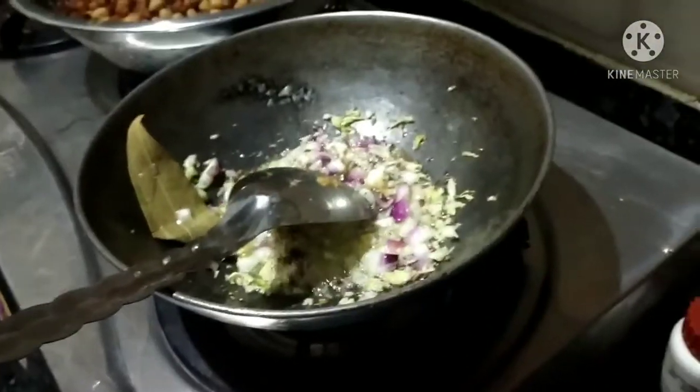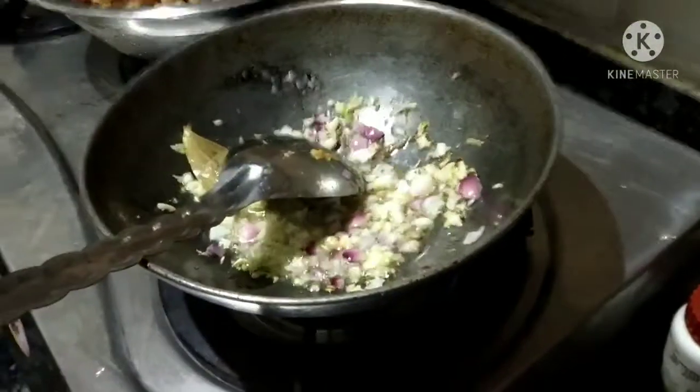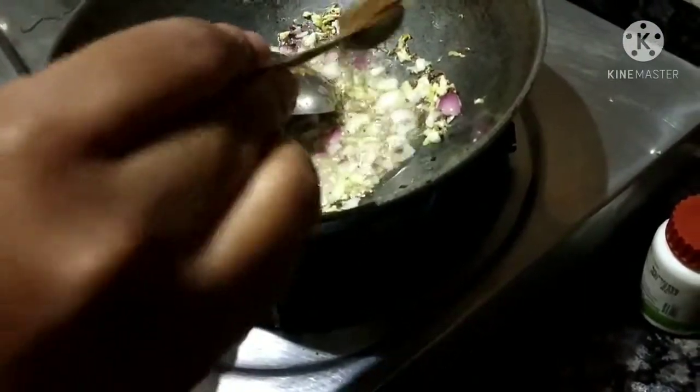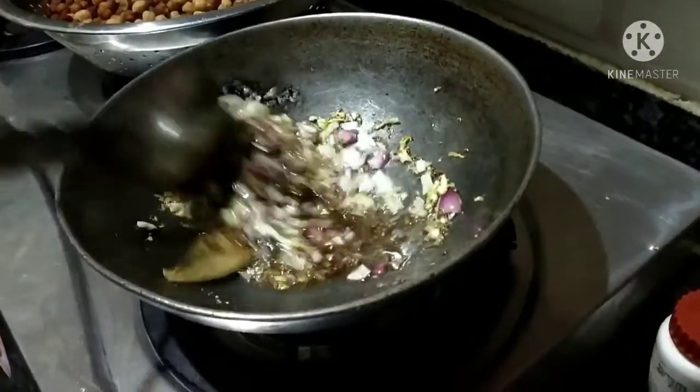I have made the same things in my house, but it is very tasty. You should try it one time. Then I will add some tea.